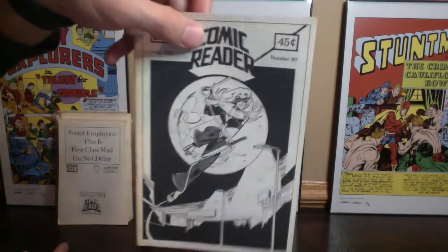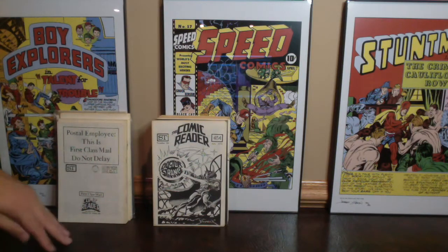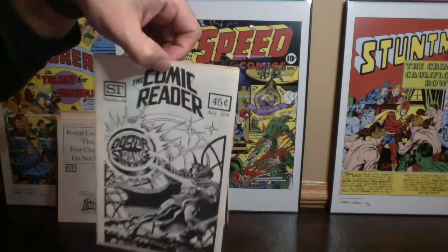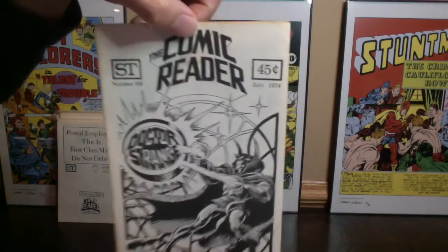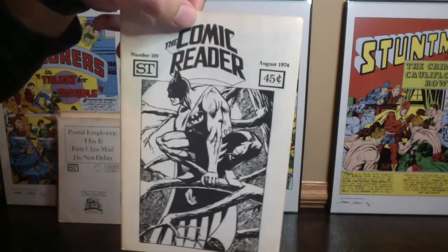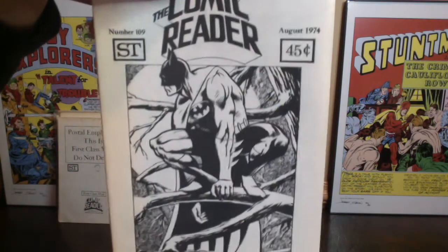Another issue of that, and they're all in relatively good condition — really not beat up at all, I'd say mid to upper mid-grade. Of course, if you've got Doctor Strange, you're going to have a Frank Brunner cover. So this is a really cool Frank Brunner cover from July of 1974. Here is number 109 from August of 1974 — a Klaus Janssen cover, a really cool Batman image there. We've got doubles of that.